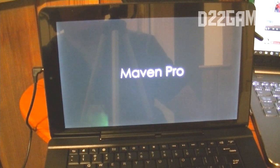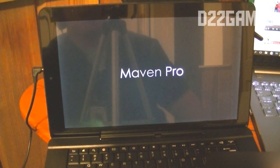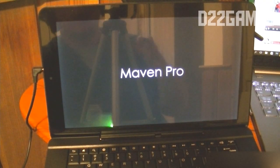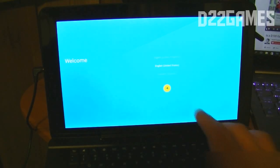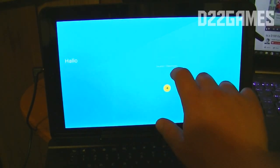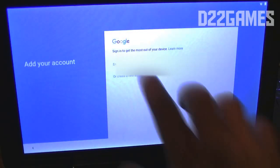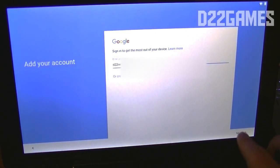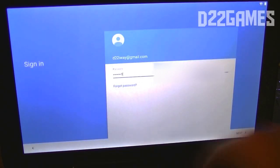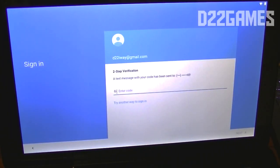I had to move the AC adapter because it wasn't long enough in the kitchen. It's currently charging, and I'm powering it up while charging so you can see what it's like. This is the setup menu. Setting up Android was a breeze — I had no problems entering data because the keyboard was so responsive, the trackpad was smooth, and everything turned out great.